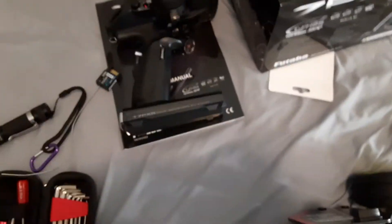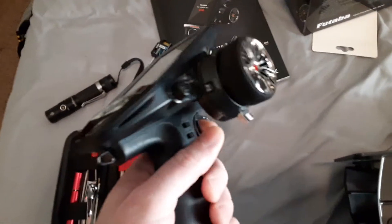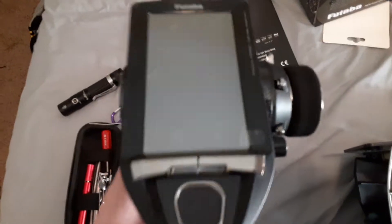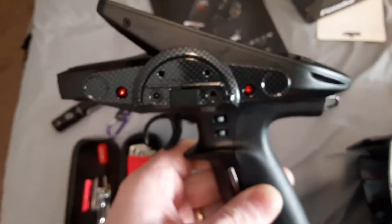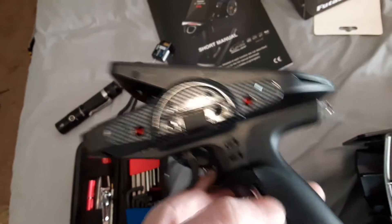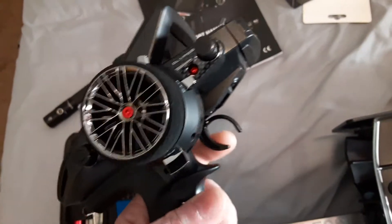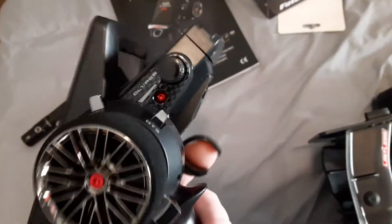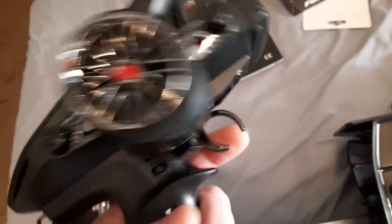I wanted to do another quick video — it's kind of an update on the build, which really hasn't got far at all. I did get the radio in, it's a pretty cool radio. This will probably be my last radio for a while. It does not come with a lipo battery or the wall plug to charge it, so I went and ordered a lipo battery and the billet aluminum red brake trigger. I sometimes have a heavy trigger finger, and for nine bucks it looks pretty cool. So yeah, the radio came in with a receiver.